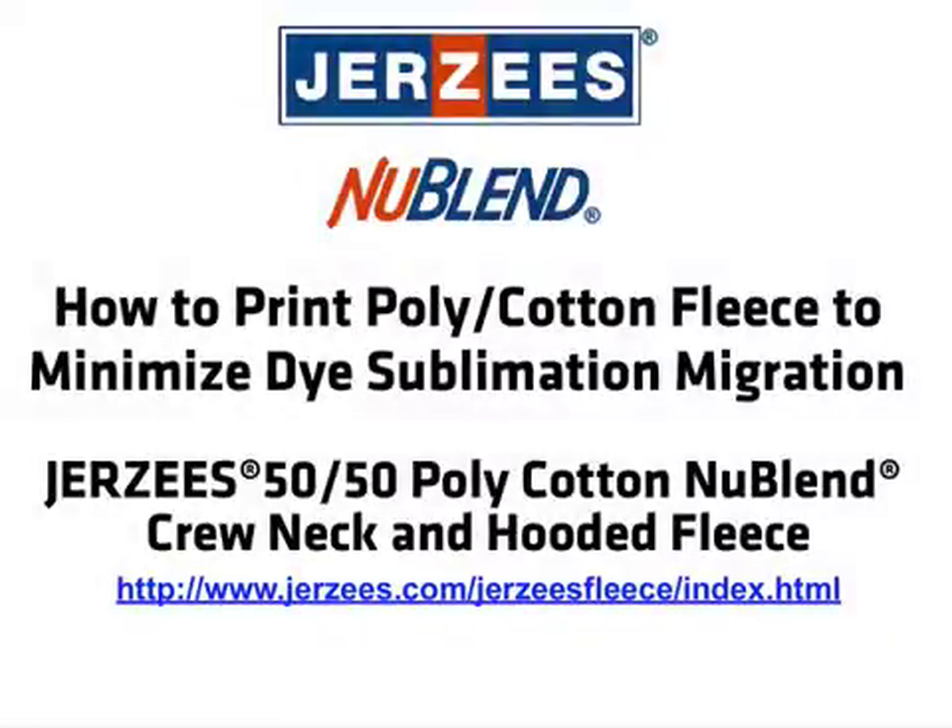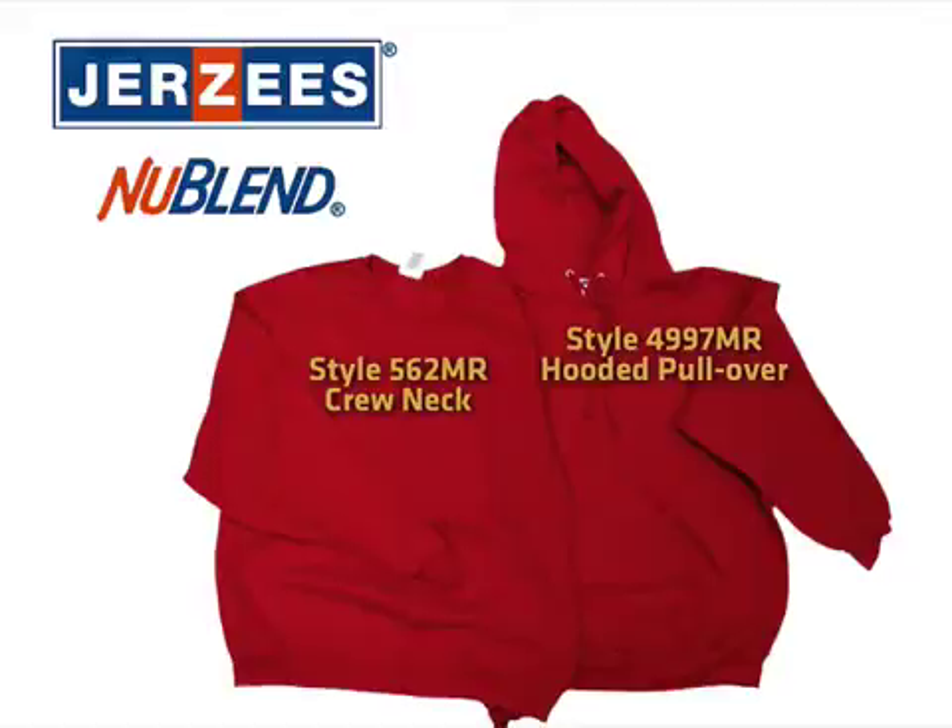In this how-to video, you'll learn three ways to minimize dye migration in 50-50 polycotton fleece. When used together, they deliver reliable, bleed-free results. For the demonstration, we've chosen Jersey's New Blend crewneck and hooded sweatshirts.